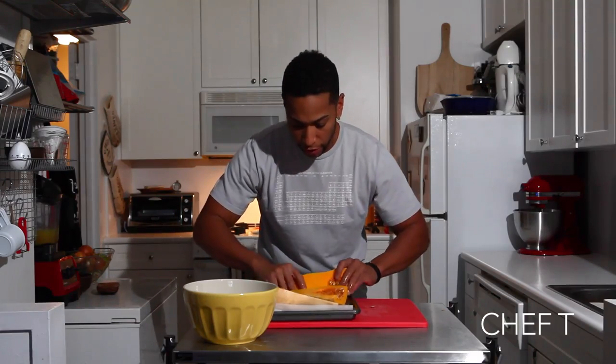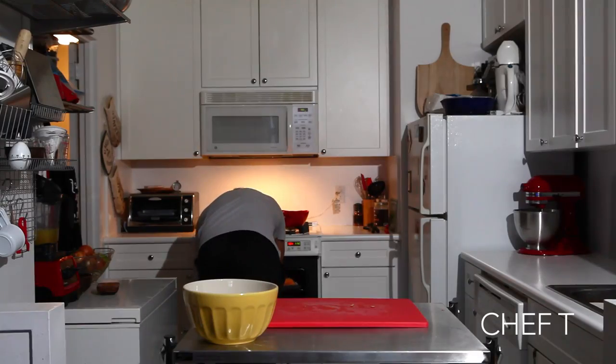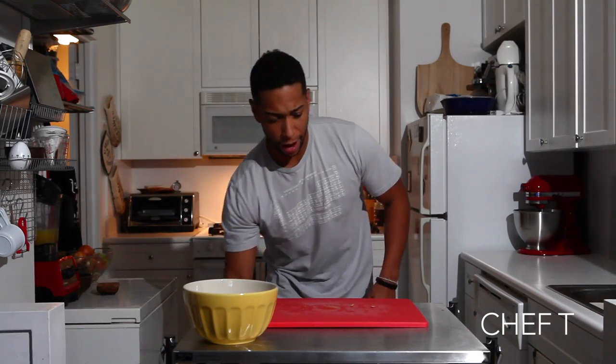Take your hands and massage these babies. Get it on the outside, get it on the skin there. Now you're going to set your oven for 350 degrees. It's going to be roughly about an hour.